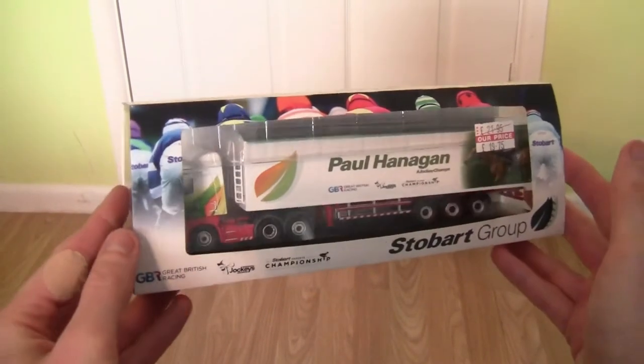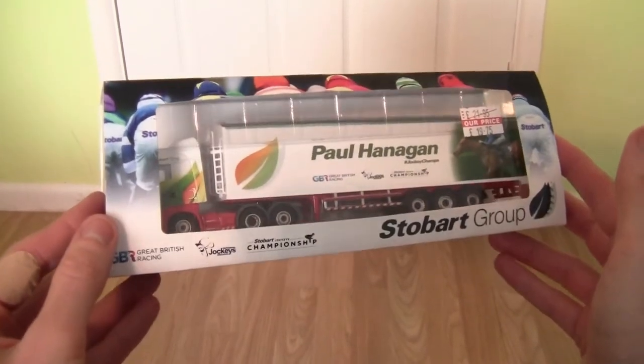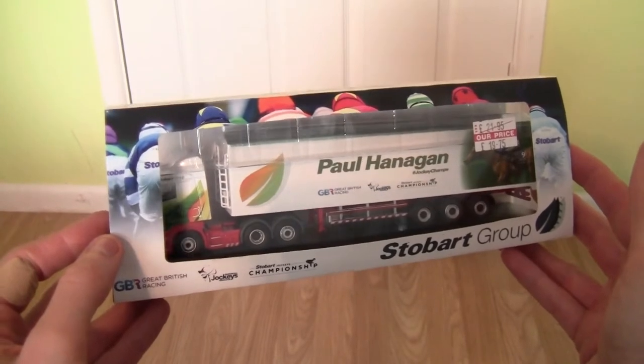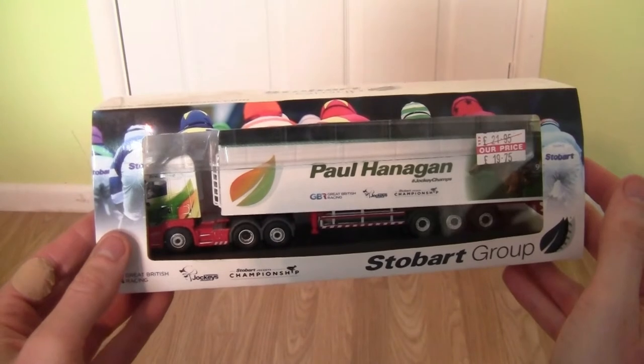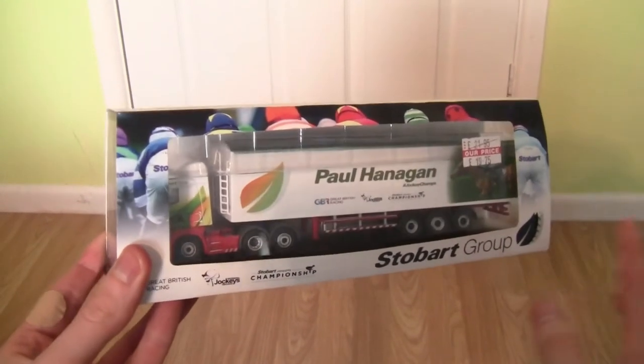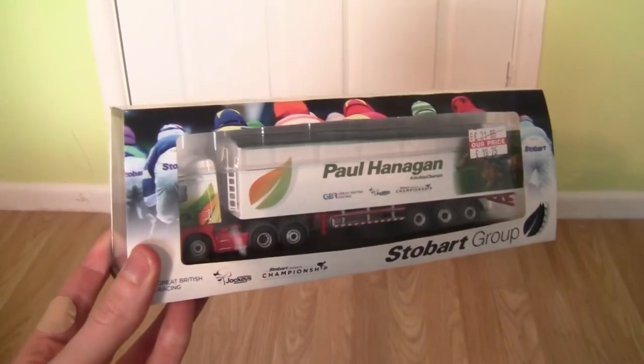Today as you can see it's one of the Stobart Jockey Championship trucks and the jockey this time is Paul Hannigan. We'll take a look at the outside of the casing first and then take a look at the truck itself.